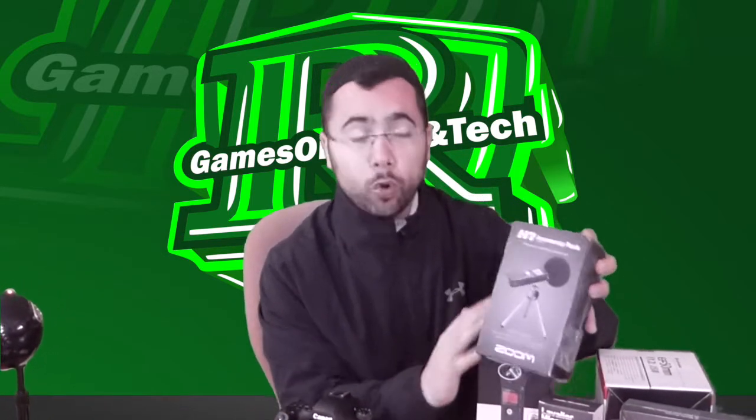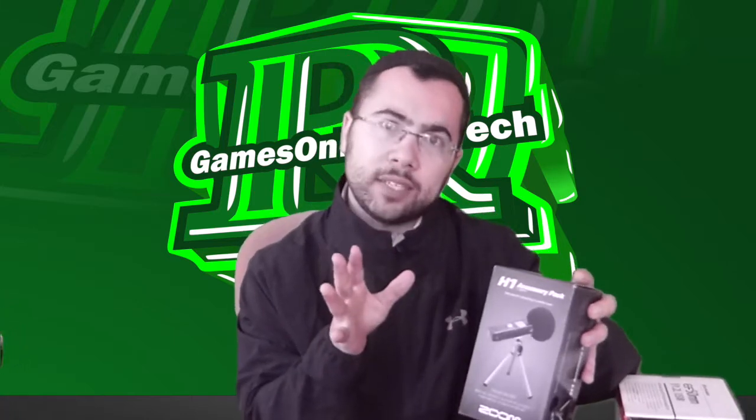I will make a different unboxing video on this with the recorder. I also got the stand and the microphone sleeve — the stand and sleeve pack for the H1. It's the best pack ever and all of this will have a different unboxing video as well.